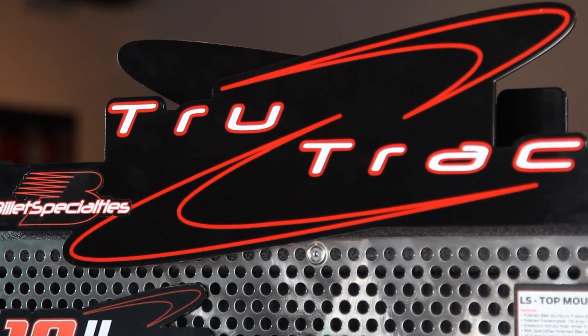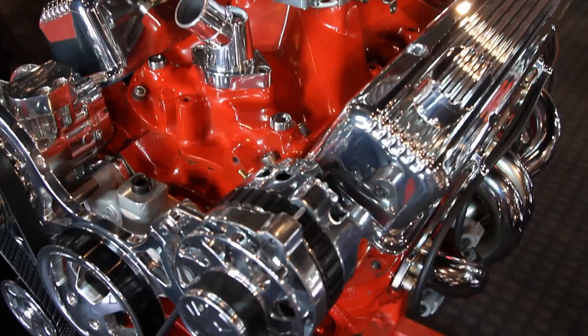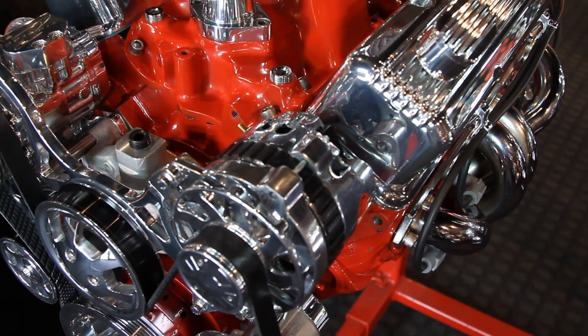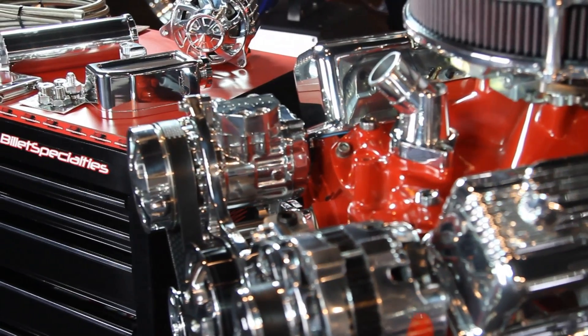Billet Specialties' TrueTrack system is the highest quality kit available for Chevy, Ford, Mopar, and Pontiac platforms. Each component is chosen specifically for its performance and reliability.